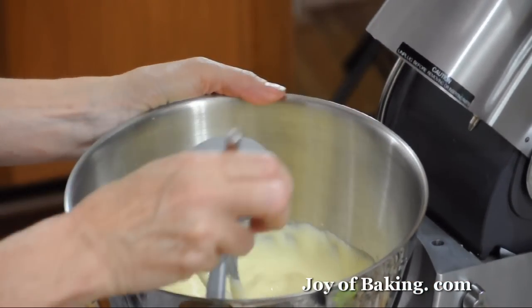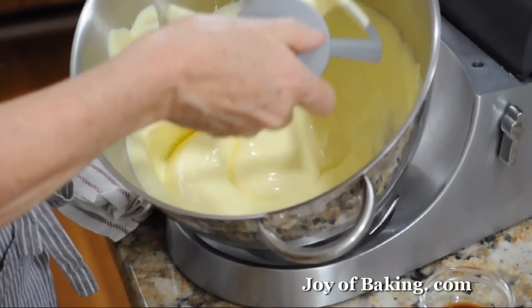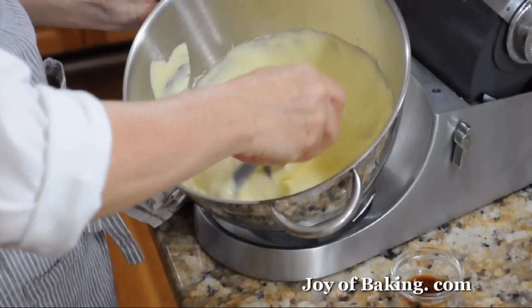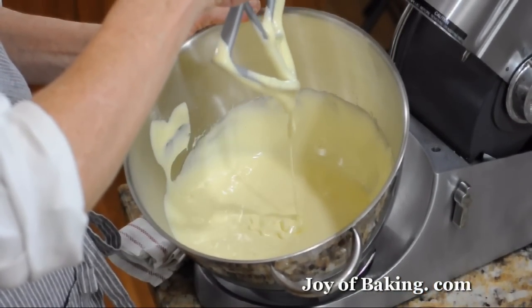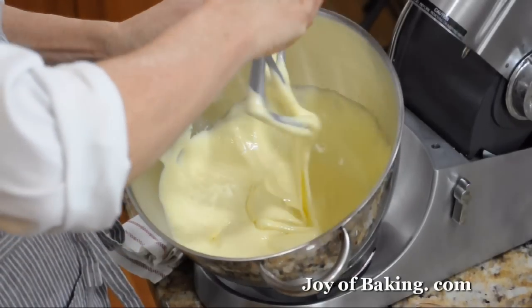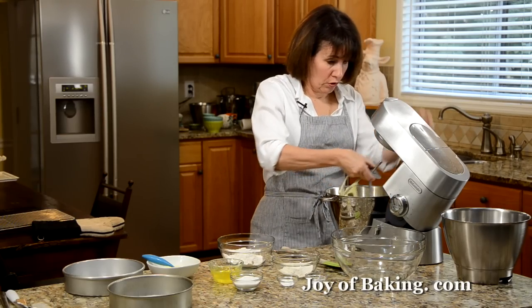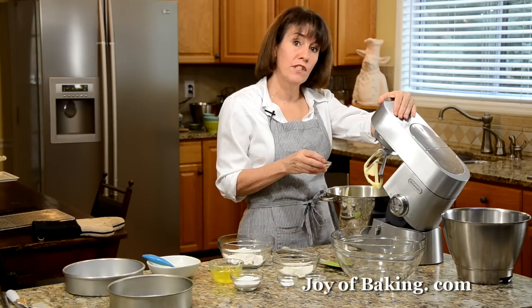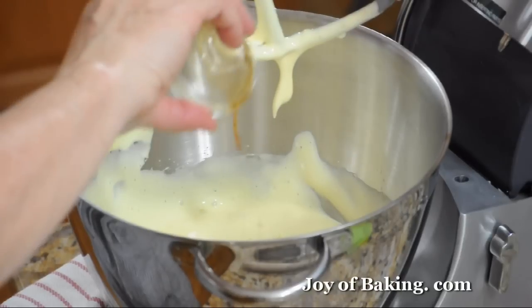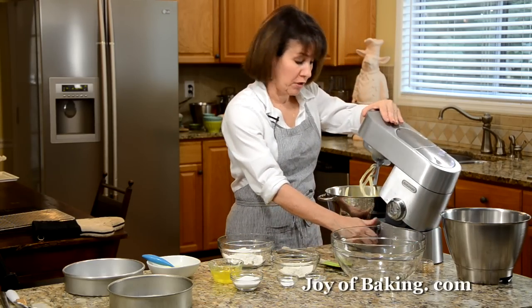This is what you're looking for — really thick and fluffy. When you raise the beater, it just kind of slowly dissolves back into the batter. Now beat in a half teaspoon of pure vanilla extract. Try to use a pure extract; it has better flavor than the imitation ones.